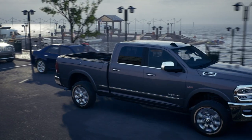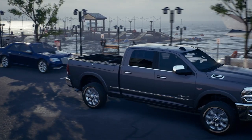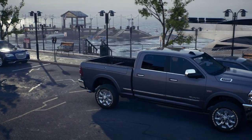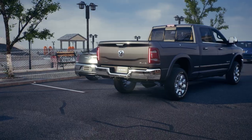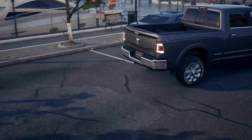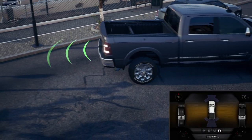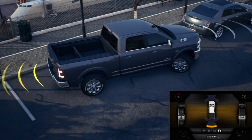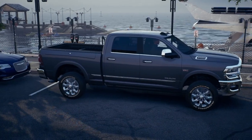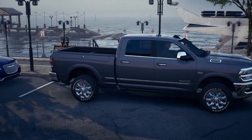If equipped, the ParkSense Park Assist system uses sensors to scan for obstacles anytime you drive in reverse at speeds less than 7 miles per hour or 11 kilometers per hour. ParkSense can detect obstacles from approximately 18 inches up to 79 inches, or 45 centimeters up to 200 centimeters, from the rear of the vehicle depending on the location, type, and orientation of the obstacle.